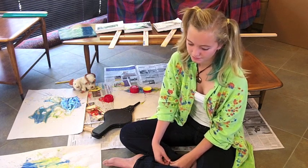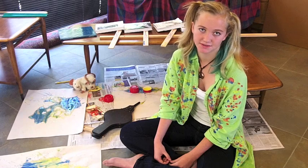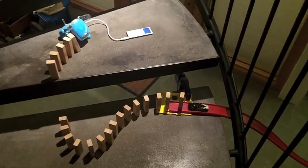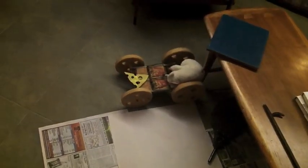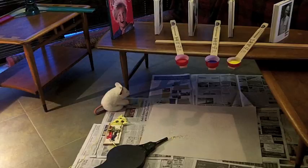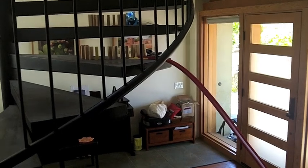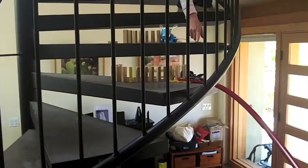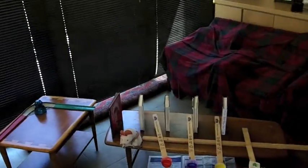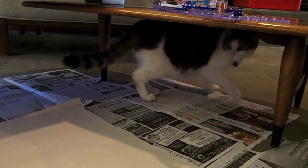Tell them more about the process. Well, it was frustrating. I had to do it a few times to get it right. Take one. Take one. Take two. Three. Oh my god.